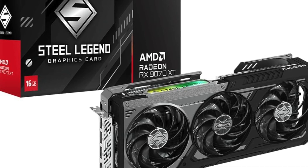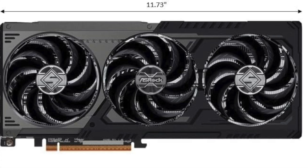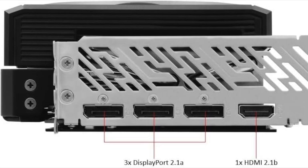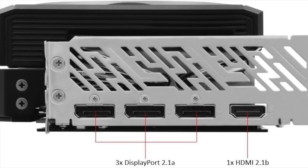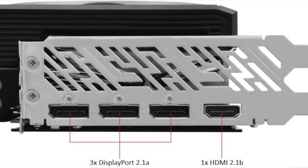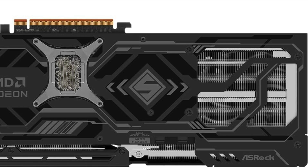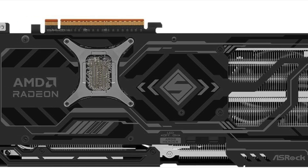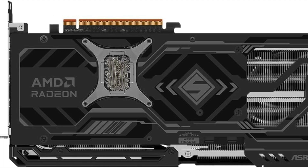The RX 9070 XT in the Steel Legend Dark Edition comes with 16GB of GDDR6 memory running on a 256-bit interface, providing plenty of bandwidth for high-resolution gaming, video editing, and demanding creative workloads. Whether you're running titles at 1440p ultra settings or pushing into 4K territory, the memory capacity ensures no bottlenecks.